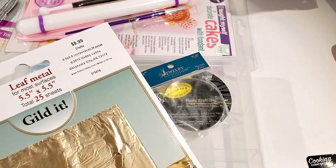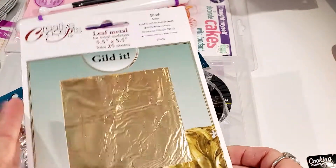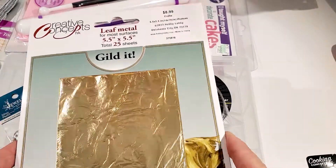That's it for the findings. I also found some metal leafing that I bought to use with the polymer clay and for the earrings.